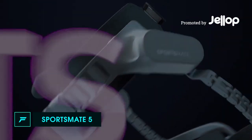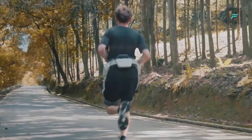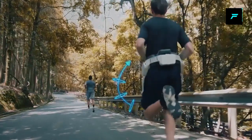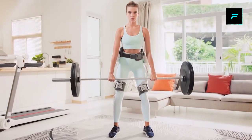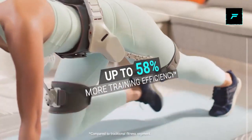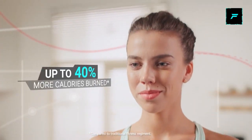Number three: Sportsmate. This is an AI-powered exoskeleton. You need to fit this skeleton on your body. In this sport, you can increase your strength and increase the distance. For outdoor activities like hiking, trekking, and backpacking, you can go a long way too.